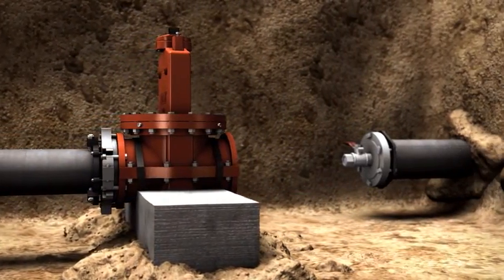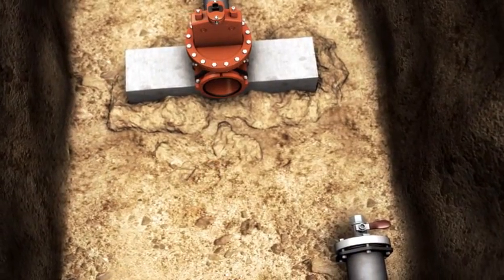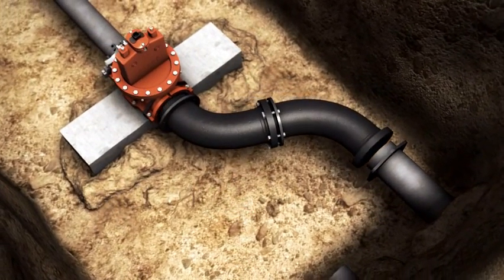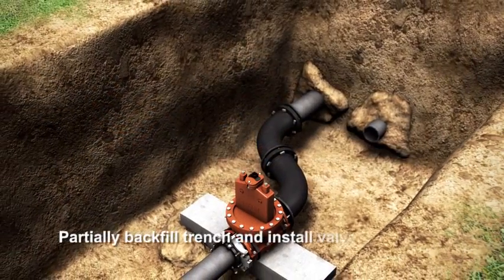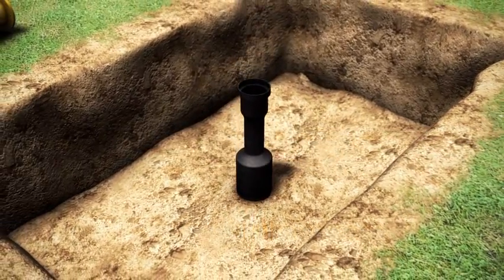Remove the old, smaller pipe. Notice the spigot end of the bend assembly slides into the cut-in feature of the insert valve. Align the bell onto the new pipe. Slide the bell assembly back and affix the restraint glands. Install a valve box and establish service.